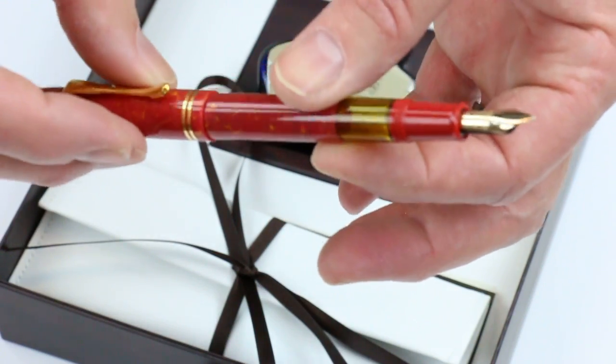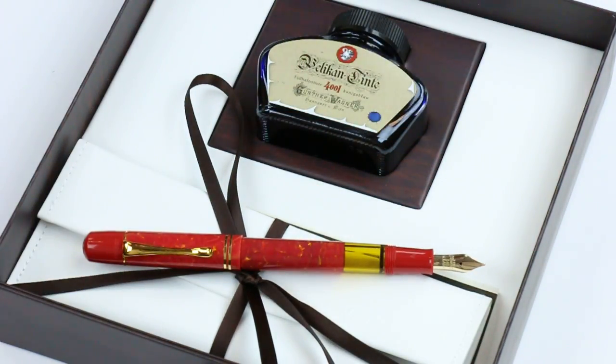Great design. It's a special edition, only available for a limited time. Get your Pelikan M101N Fountain Pen at PenChalet.com. Thank you.